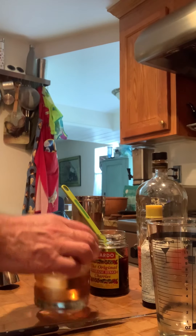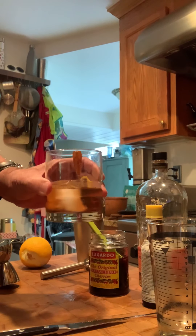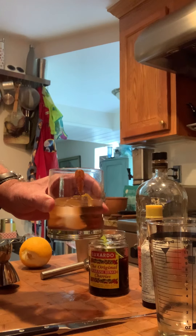So that's it. Cheers, hope you guys have a good day. That's a quick easy old fashioned cocktail.